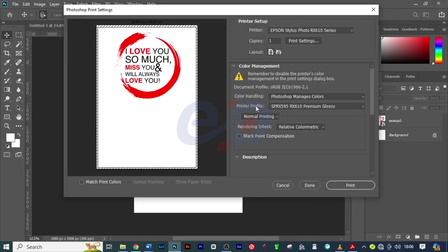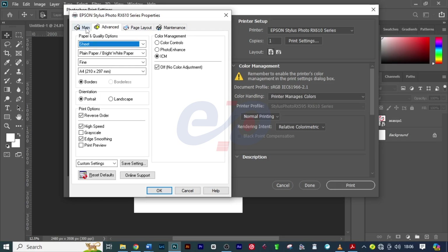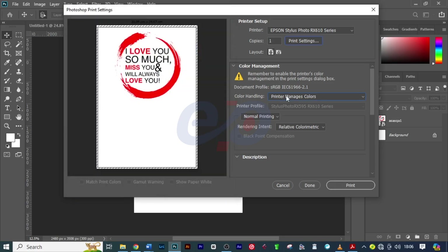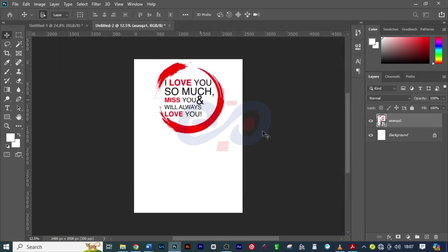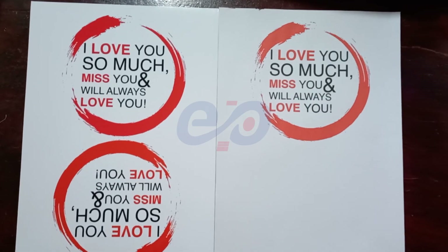Now I want to show you when the printer manages the color. I'll change from Photoshop to Printer Manages Color, then click on Print Settings. I'll leave the settings as they are, click OK, click Print, then Proceed. Photoshop will do the rest of the work and print the second printout.